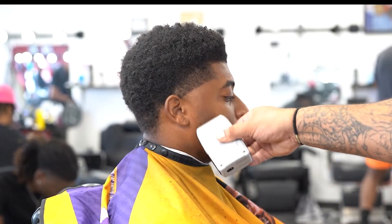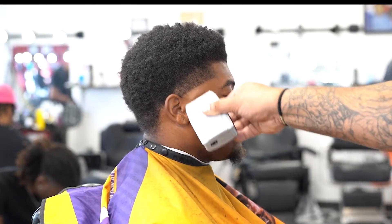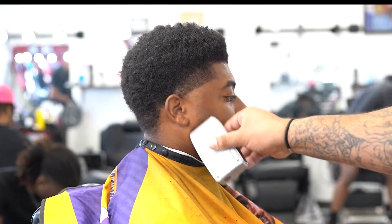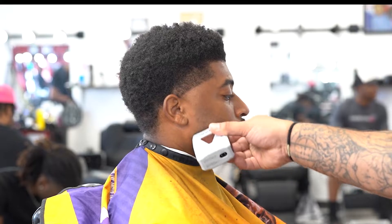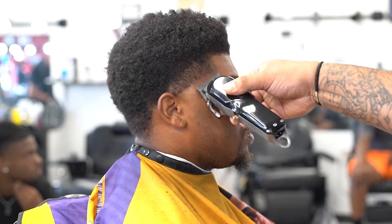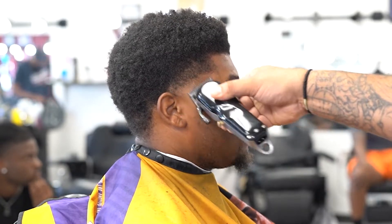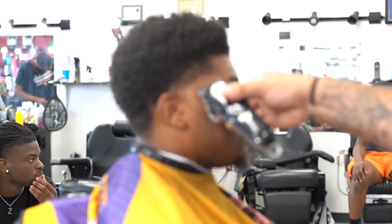Here I go in with the shavers up under the ball guideline that I made. I like to clean it up with the shavers after the trimmers because it gives it a smooth look. You have those clients that have bumps and whatnot, but for the majority of the clients I cut, they have smooth skin. I go in no guard, lever open, created my first guideline.